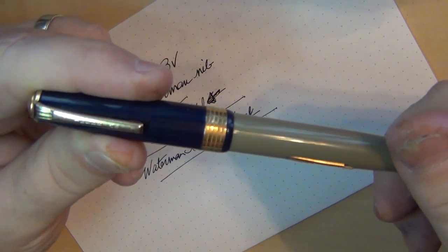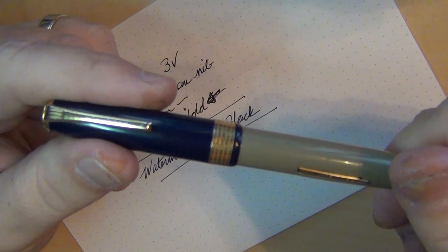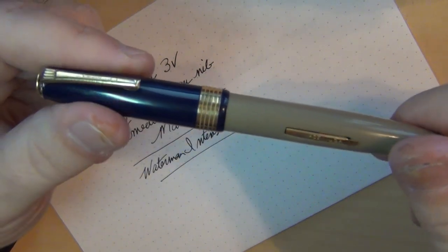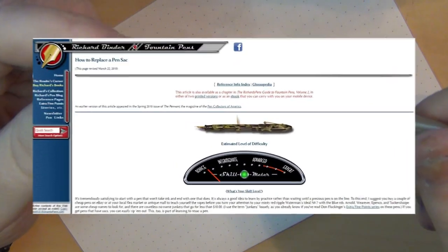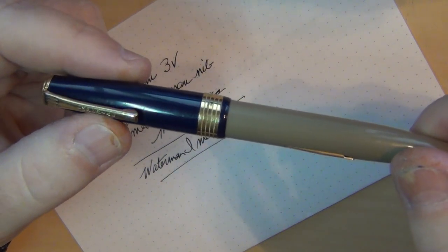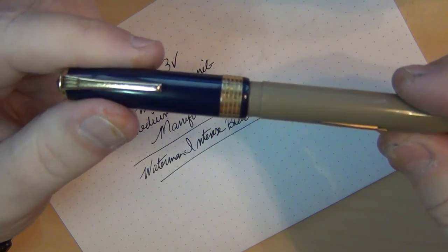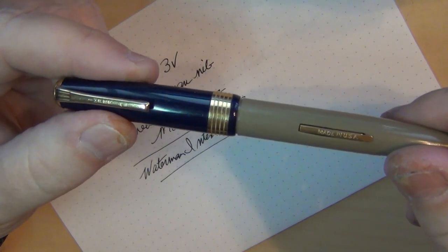When I learned about Scheafers, it kind of irritated me that I had this one. I have fought with this pen more than any other pen in my collection. When I got it, it was obvious the pen had been chucked in a drawer still inked. This is how I learned how to replace ink sacs — I got online, found Richard Binder's website that talked about how to replace an ink sac, trusted him, bought the supplies, some sacs. This is probably the fourth or fifth time I've pulled this pen out.